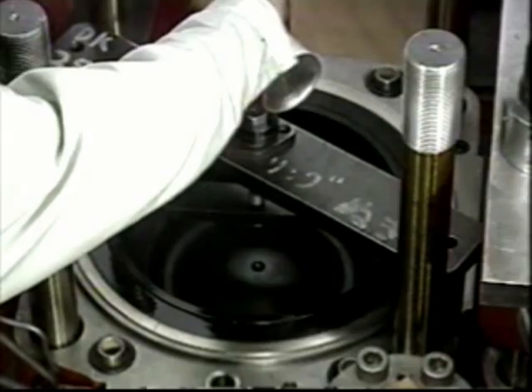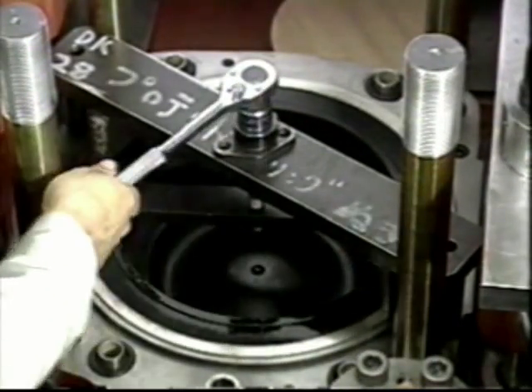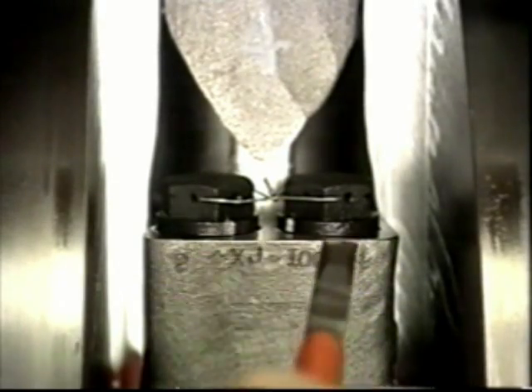Remove the protector ring with the special tool. It can be removed easily if oil is squirted around the outside. Move the piston to bottom dead center.